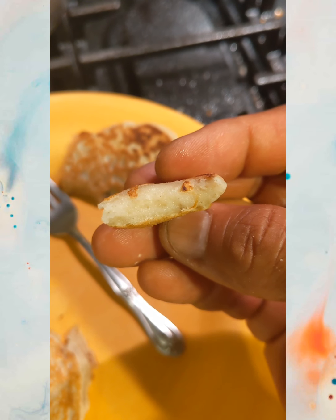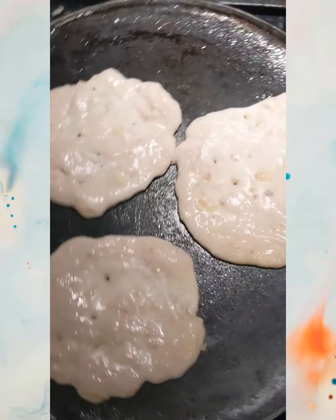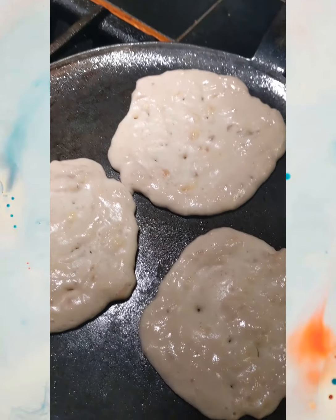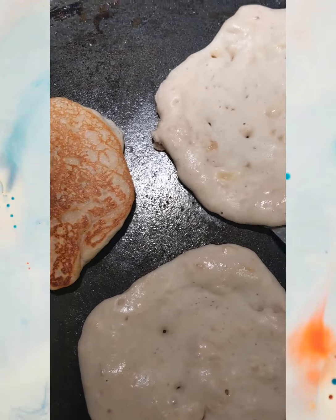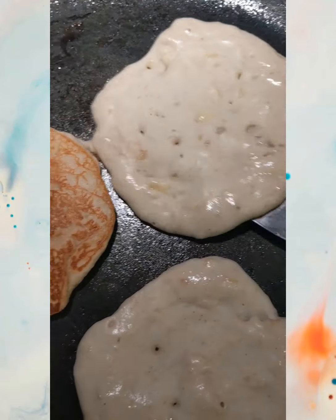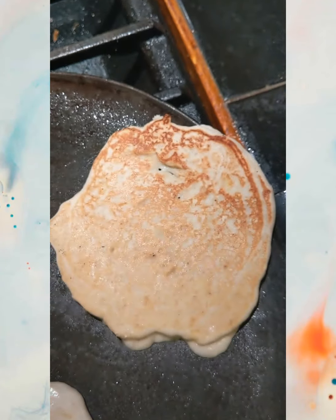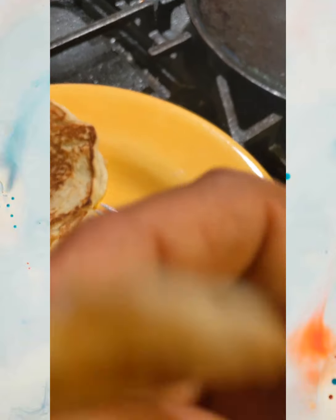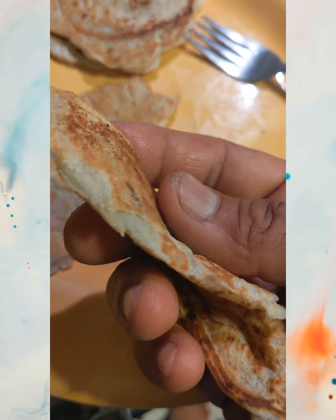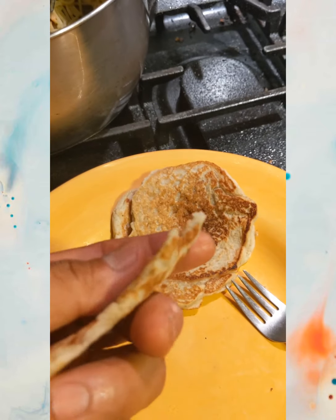All right guys, let's try to make them a little thinner. These are the thinner ones — they look like they're cooking a lot better. I flipped that one, it came out great. Let's flip this one. I think it could cook a little bit longer. All right, let's see how they turned out. A little bit better. I think it's still soft in the center — I think it's the banana.